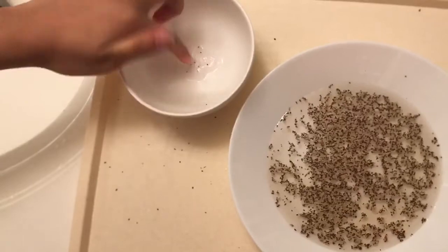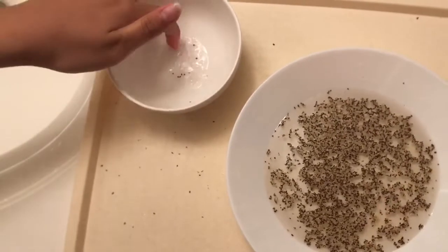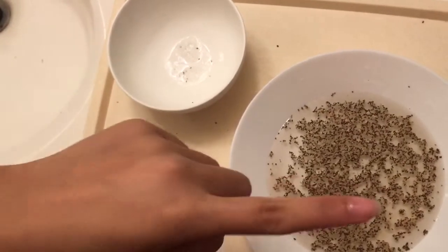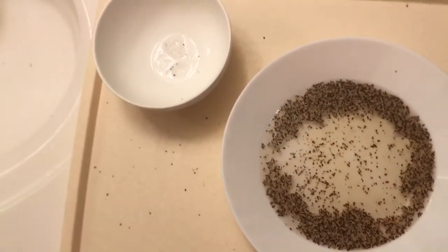Now you can wash the germs off with soap for 20 seconds. Now my hands are clean with soap. Let's see what happened — put it back into the germs. See, now all the germs get away!